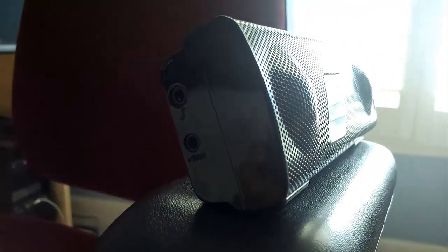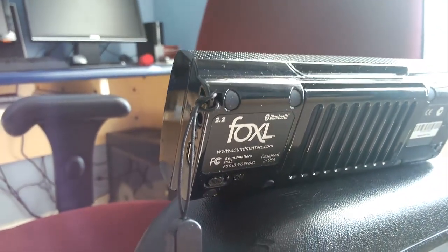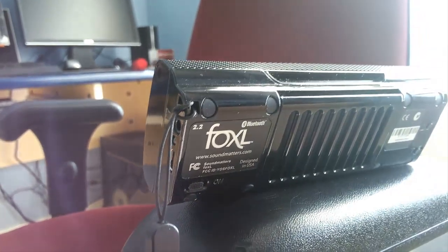All in all, the Foxel receives a whopping 5 out of 5 stars, satisfying my every need for pure, great mobile sound, leaving no room at all for buyer's remorse.